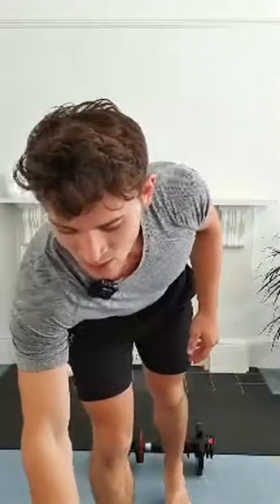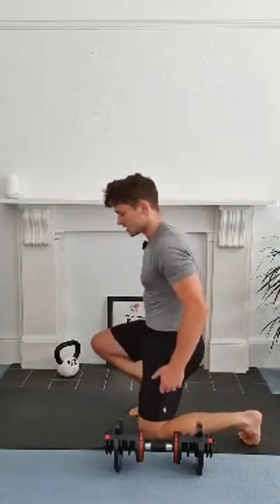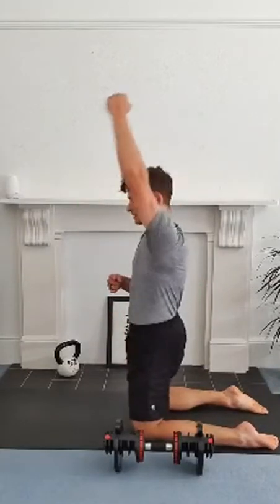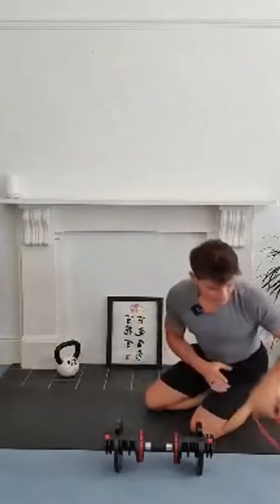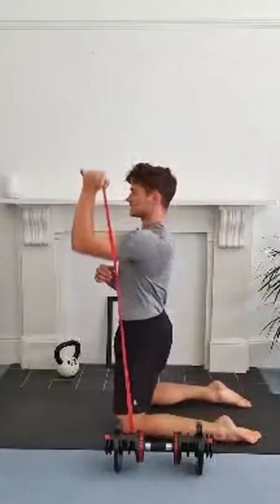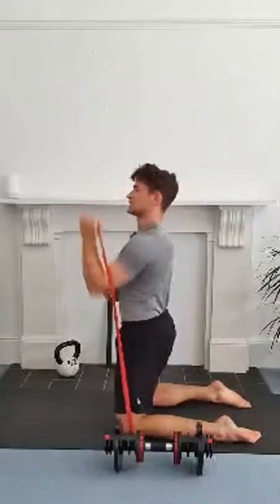All right guys, we've got kneeling overhead press. We're going to do 20 seconds on one arm, 20 seconds on the other. Off we go. You've got 15 seconds. Try and keep that core nice and tight. Try and keep your hips locked in so your body is stiff. All of the movement is occurring from this shoulder and from the elbow. Nothing else moves. If you want to do it from your band, that's totally fine as well — you can pop the band just underneath your knee. It does change the exercise a little bit because it's a very different type of resistance. We're going to switch onto the other side in the next five.